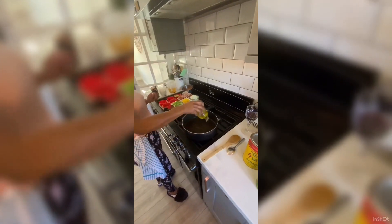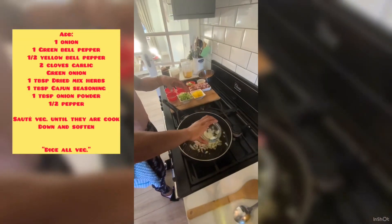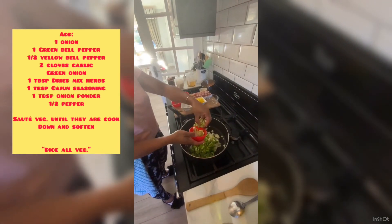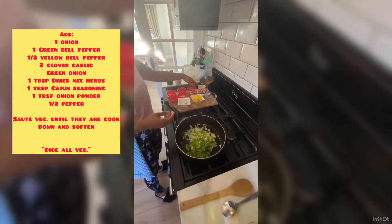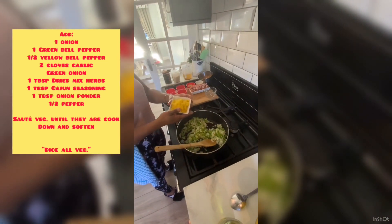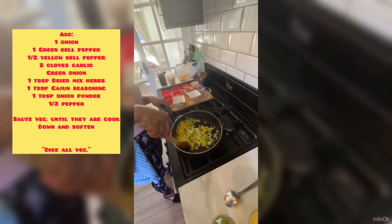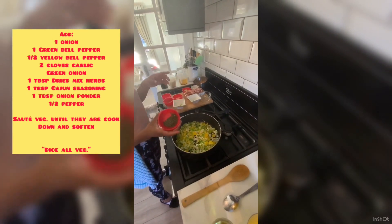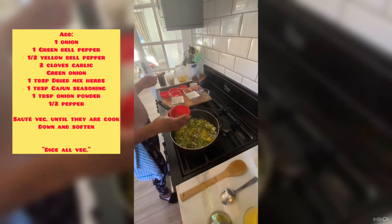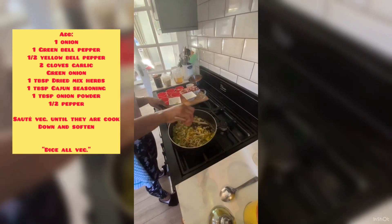I'm going to put a little bit of olive oil in my pan. I'm going to add my onions, my bell pepper, my green onion — not all of my green onion because I want to use some for garnish, just a little bit of that. Add my garlic. I'm also going to add yellow bell pepper, about half a bell pepper, just to give it a bit more color. I'm also going to add my dry herbs, my Slap Ya Mama Cajun seasoning, garlic powder, and pepper. Let's mix that in.